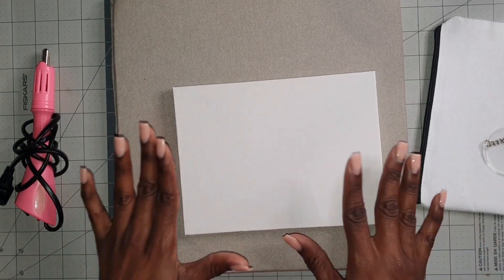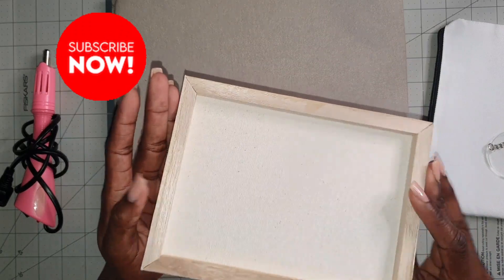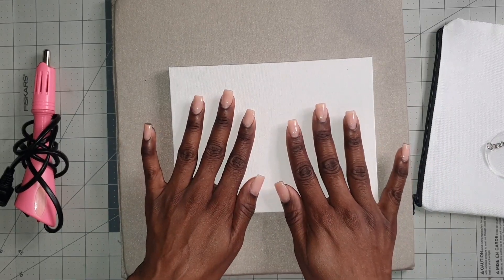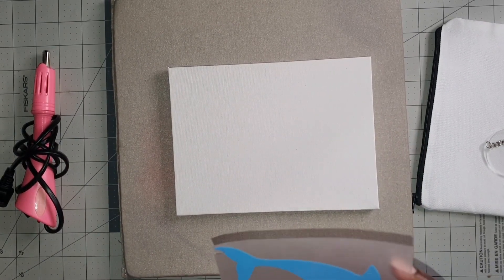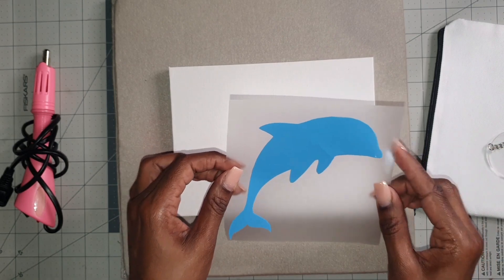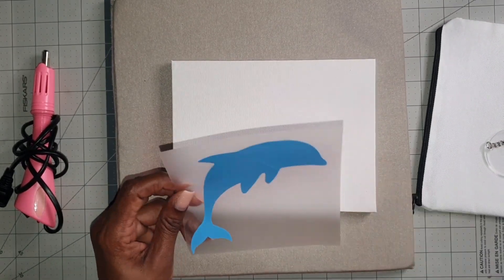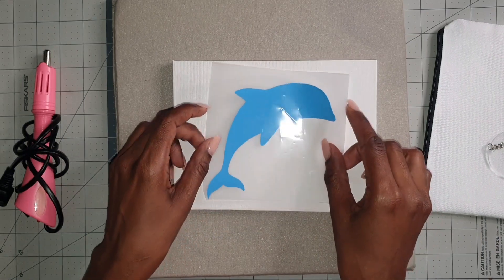For this first one, this is a canvas — a six by eight canvas, pretty small — but I'm going to show you a really interesting design that you can try on this canvas with rhinestones and HTV. I went ahead and created a print of a dolphin in blue. We're going to put a dolphin on this canvas and also jazz it up with some rhinestones. This is a technique I want you to try and let's see if it works.